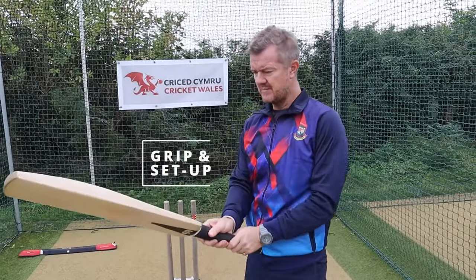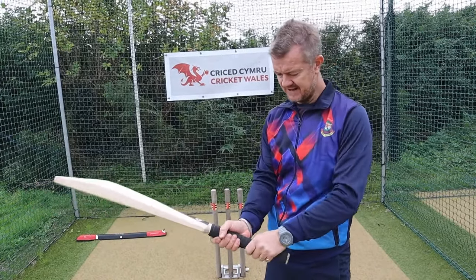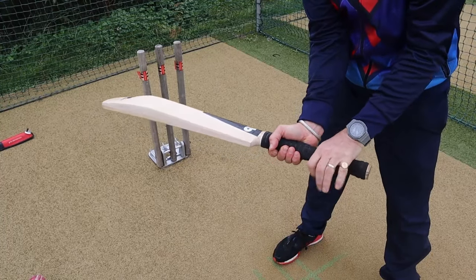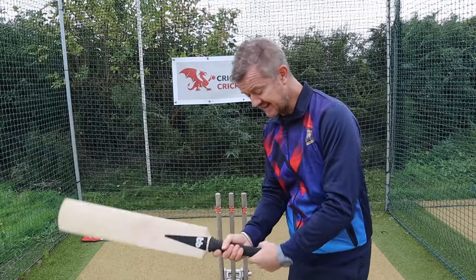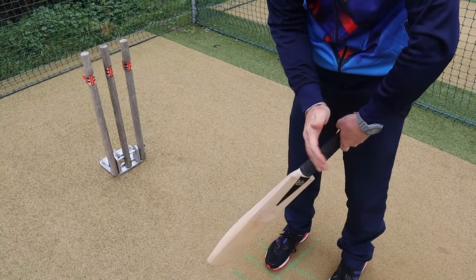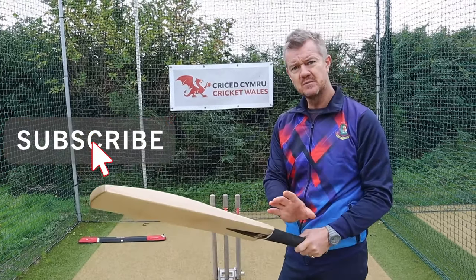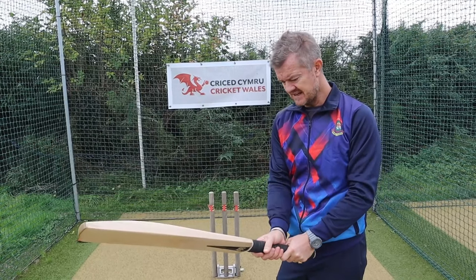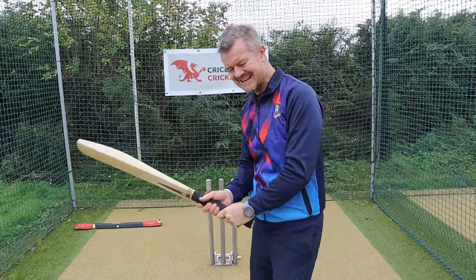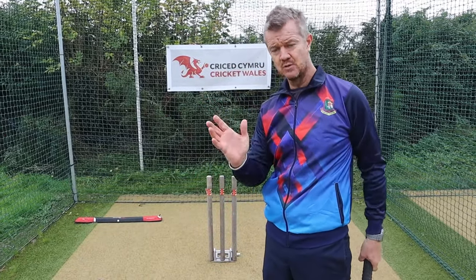The grip is a very personal thing and you'll see some players have the top hand a long way around the back of the bat. The old-fashioned English way was almost to have the top hand around the front of the handle. It needs to be comfortable but it needs to be effective — it needs to allow the bat to come down in a consistent straight line so you can present a full face of the bat to the ball.